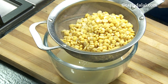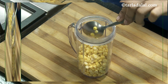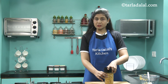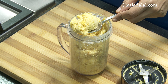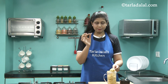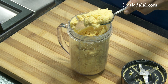Now let's transfer this into a mixer jar. I'm adding the soaked and drained Chana Dal, and we're going to blend this to a coarse mixture without using any water. The Chana Dal mixture has been coarsely blended — it's nice and thick because we've not added any water. There are no whole Chana Dal pieces, which is very important. You can blend in smaller batches, but don't use a very big jar as it will be difficult to blend. Coarse but no pieces.